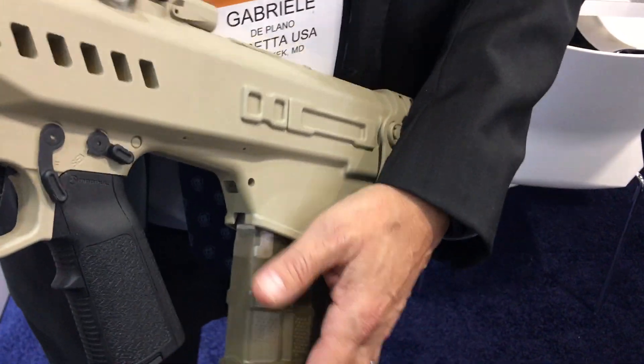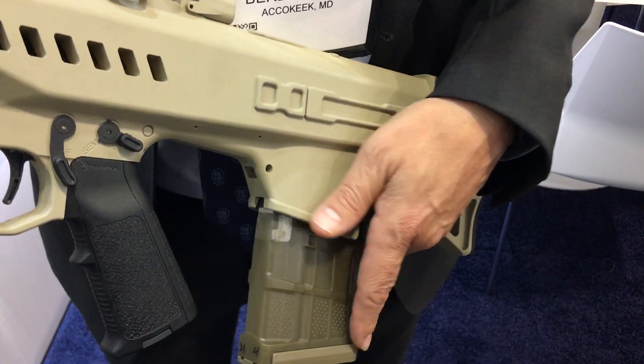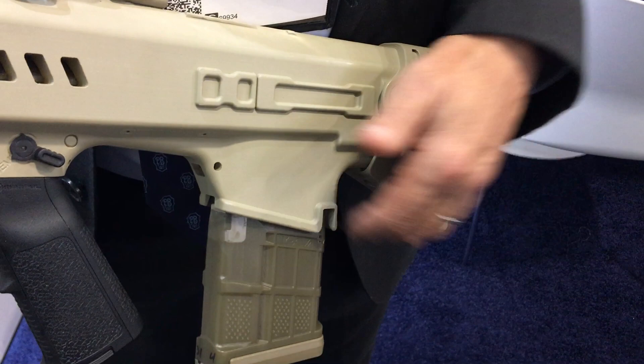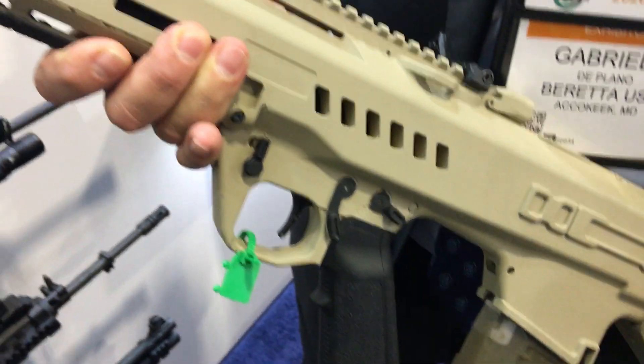It fires a proprietary cartridge that GD developed with True Velocity — it's a polymer case cartridge. It does fire the government-designed and government-owned bullet: a 6.8 millimeter projectile that has to be used by all of industry to develop these new weapon systems.